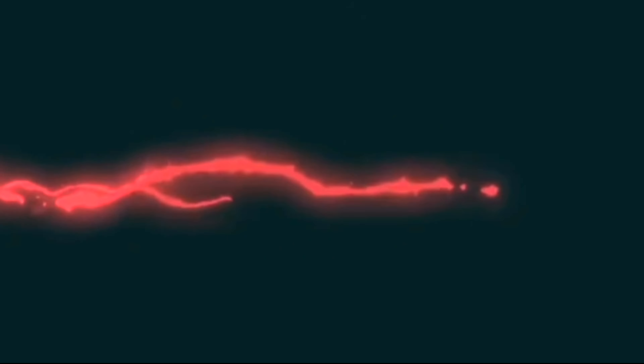First, I want to make the rice for the meal. I will add 1 teaspoon of water. I will add 1 cup of milk. I will add 3 tablespoons of water to add some flavor to the oil.